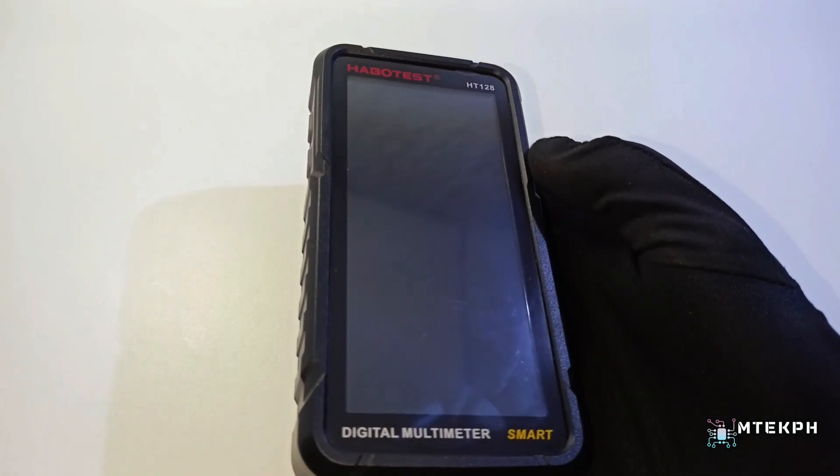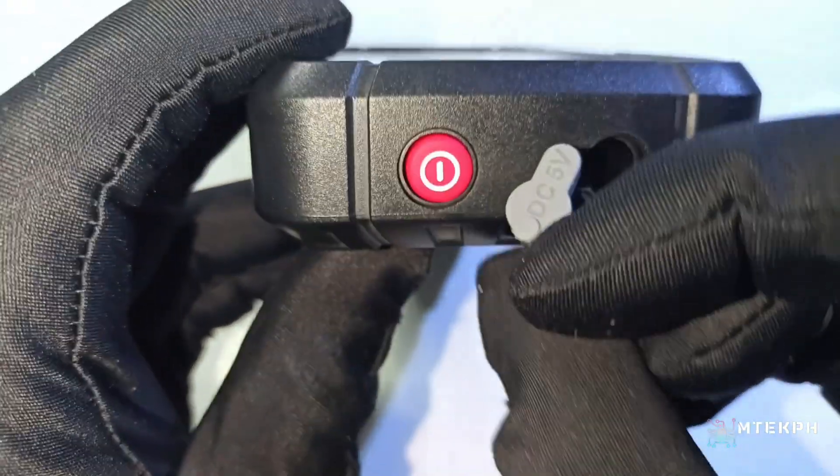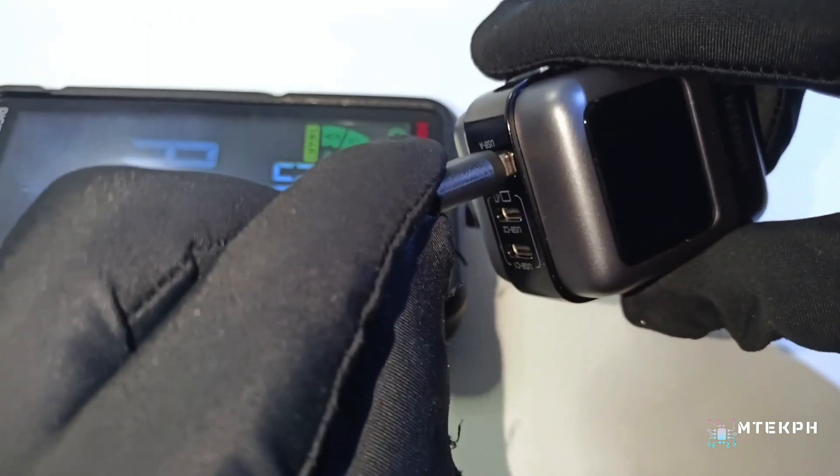It looks like a smartphone, right? The power button and charging port are located on the top, and its charger is the same charger we use for smartphones.